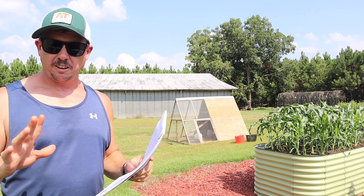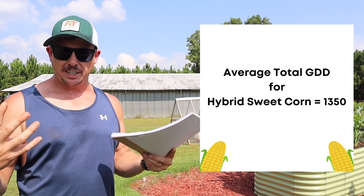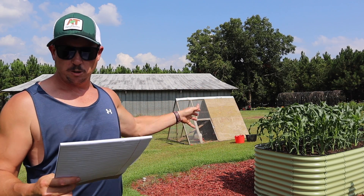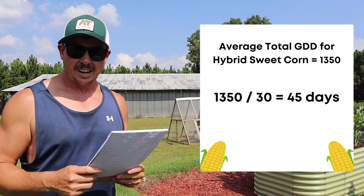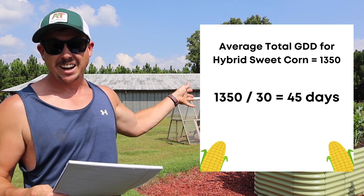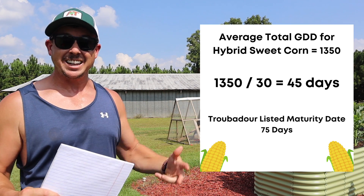Here's where it gets really cool. The Ohio State article provided 1,350 as the average number of GDDs that a typical hybrid sweet corn variety needs to mature. So if we assume this Troubadour sweet corn needs 1,350 GDDs total, and right now we're getting 30 GDDs a day, that means this corn is going to mature in 45 days — 30 days faster than the listed 75-day maturity date for the Troubadour variety.